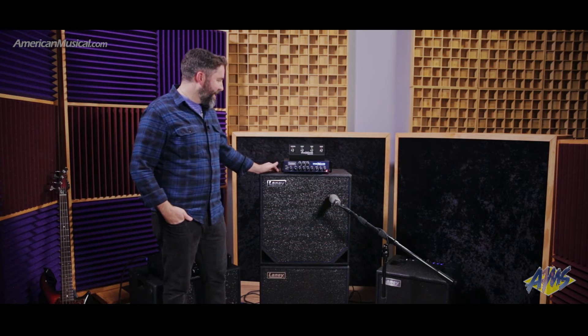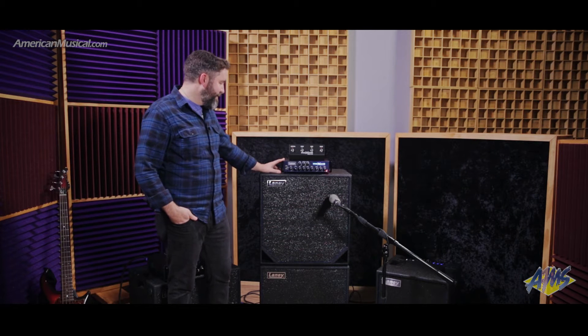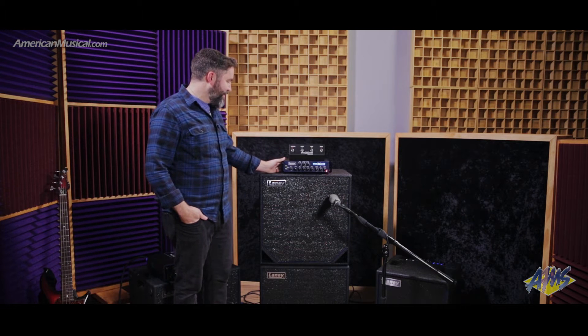Hey, Jamie Bishop here, bassist with Francis Dunnery, here at American Musical Supply to show you the brand new Laney Nexus SLS. It's the smaller brother of their Nexus SL Studio Live — 500 watts in a nice small, tight package, very light.